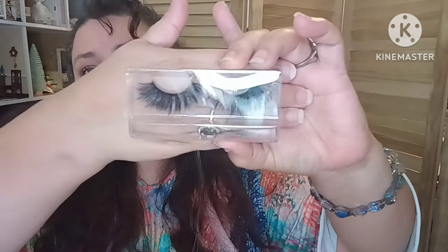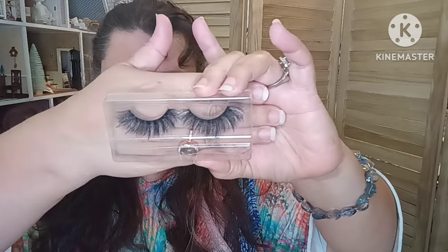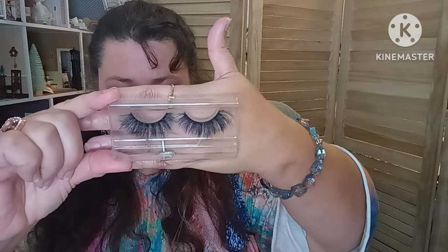So this is a fluffy 3D faux mink lash. These are some fluffy, gorgeous eyelashes — really cute and faux mink. Look how gorgeous those are. These are $2.40. I've been trying to play around with eyelashes because my lashes are almost non-existent. These are like the kind that actresses and singers wear — beautiful big faux mink that just makes your eyes look beautiful. I'm looking forward to trying these at a really good price of $2.40.